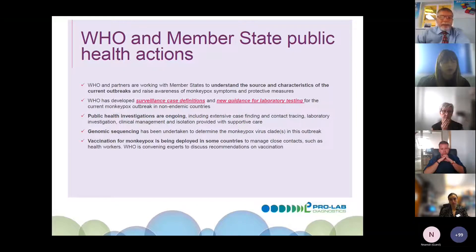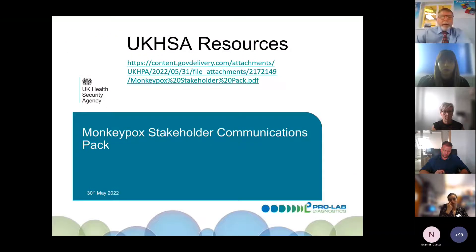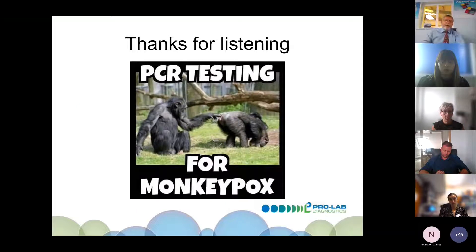Vaccination is being developed in some countries, vaccinating close contacts and healthcare workers. Please do look at the WHO website — it's informative and has videos for healthcare staff and the general public. The UK HSA has similar resources. I'll now pass over to Richard Soika from Medical Wire, who will discuss the correct way to take samples for PCR testing.